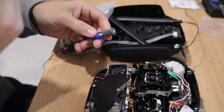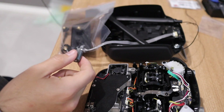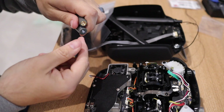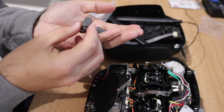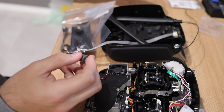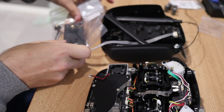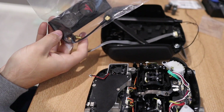Another option is an SMA to RPSMA adapter with the True RC directional linear antennas, which have greater 5.1 to 6 GHz range. These specific ones are 5.5 to 6 GHz, but the DJI FPV system covers that range so that works well. We also have the DJI X-Air left-hand circular polarized antenna.